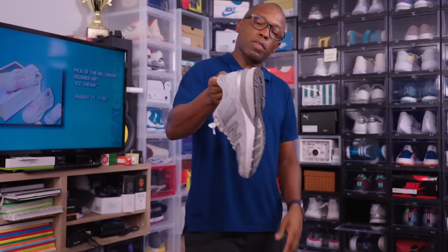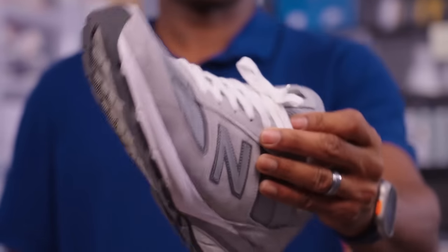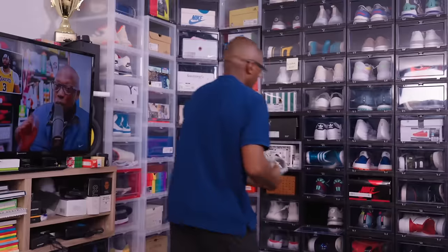The 990 V5 Made in USA version — has a Made in USA tag there on the tongue. Super cool. Wore these a couple of times, not often.